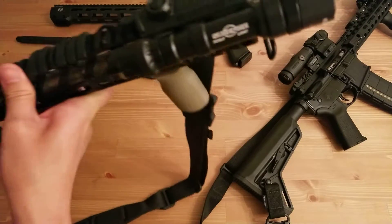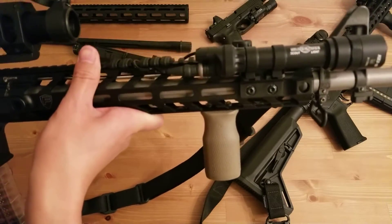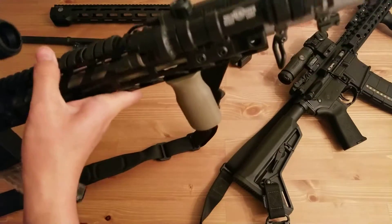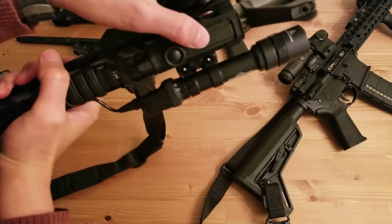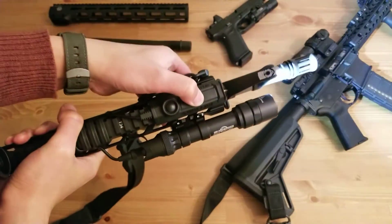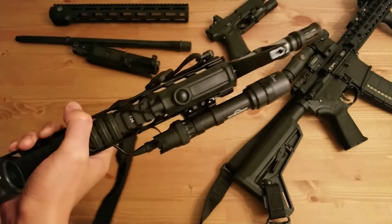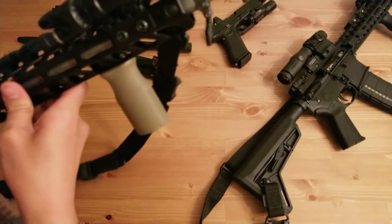I decided to run a Surefire Scout light on it — it's the M612U, and I have a pressure pad on it as well. One setting is momentary and the other is constant. It's very expensive, but I think it's really worth it.